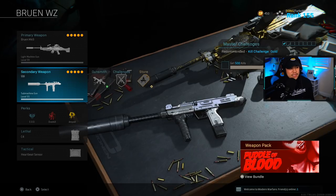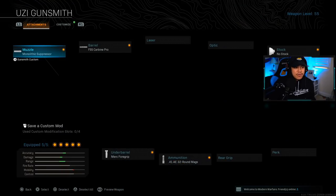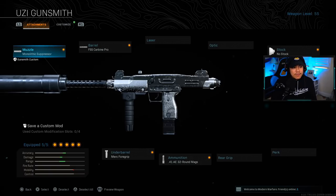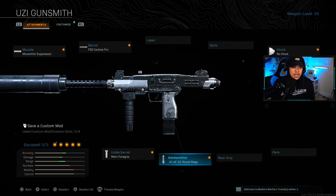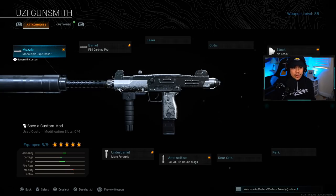For the secondary, we're running the Uzi setup — I never run without the Uzi. If you're curious why I run the Uzi over the MP5, a link will be in the description for a direct comparison of time-to-kill in Warzone and multiplayer. The muzzle is the Monolithic Suppressor, barrel is the FSS Carbine Pro, no stock, Merc Foregrip for the underbarrel, and 41 AE 32-round magazines. Use the Uzi to clear buildings and close-quarter combat within about 20 to 25 meters, and also to move around the map faster. When you see an enemy at distance, switch to the Bruen.